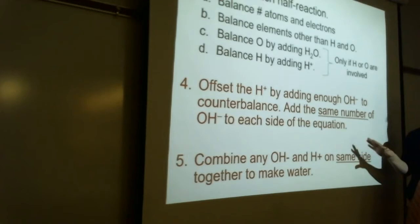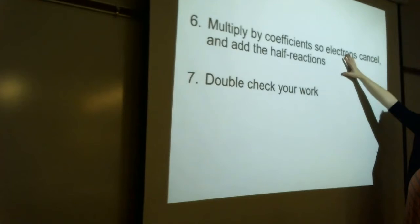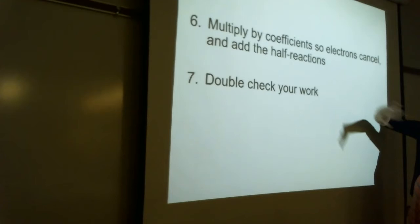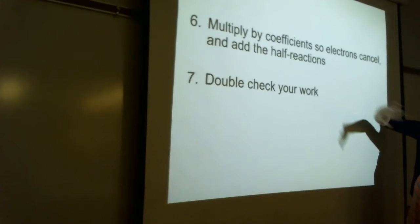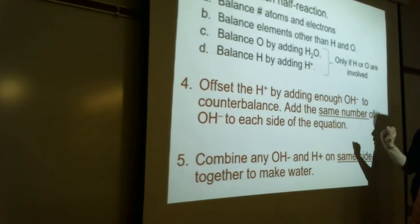These are really the only two new steps: offset your H⁺ using hydroxide, and remember that whatever amount of hydroxide you add to the products you have to add to the reactants. Then any time you have H⁺ and OH⁻ together, make that into water. Then multiply by any coefficients needed so electrons cancel, add up your half reactions, and double check. If you understood how to do it in acidic solution, you can do it in basic solution — it's just this one little tweak.